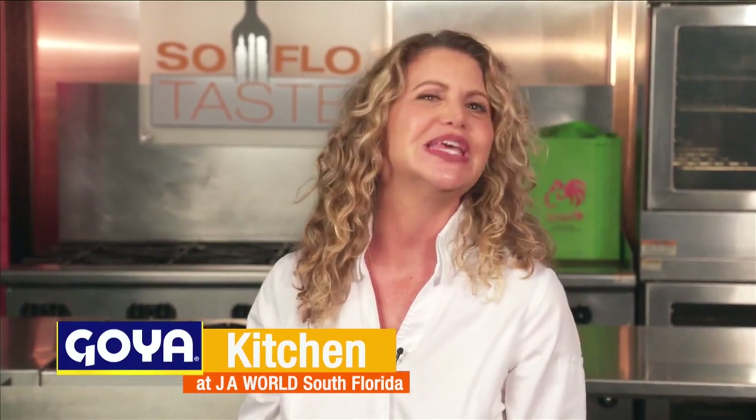Good morning, TasteBuds, and welcome to SoFloTaste here in the Goya Kitchen at JA World in Coconut Creek. Usually I'm standing back there, but not this week. This week I get a comfy chair to share some of my best Labor Day cookout recipes I've made for you over the years. So let's get to cooking and looking back. Let's start with a recipe I made for you in 2019 before we ever thought of social distancing. The recipe is for my beef kofte kebabs, a cookout classic. Enjoy.